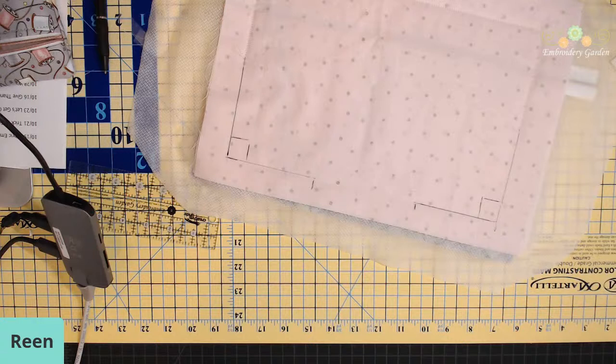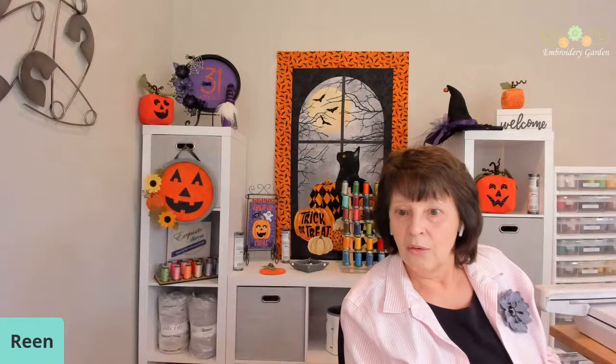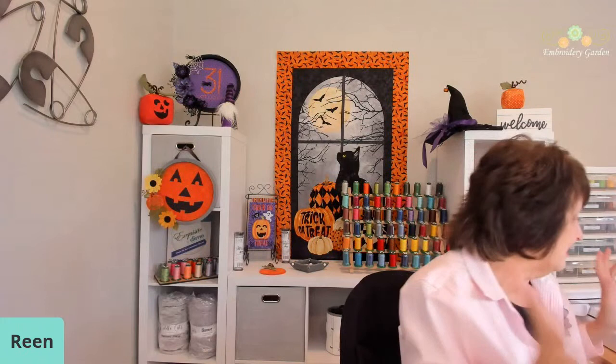I have to set my machine up now for sewing because we are sewing this — we are not doing any more machine embroidery. The pen I'm using to mark — it doesn't matter what pen you use. You can use a heat erasable or air erasable marker, it doesn't really matter. You're not going to see it. I've even used regular ink pens.